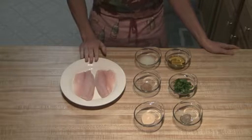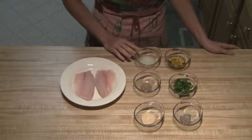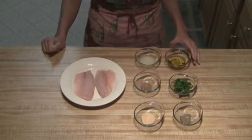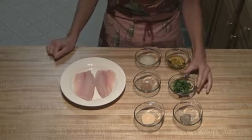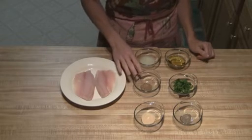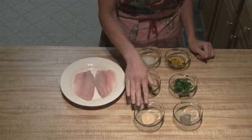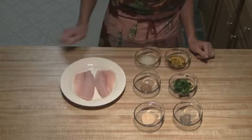I've got my two tilapia fillets. Then I have one tablespoon of lemon juice, two tablespoons of olive oil, two tablespoons of fresh cilantro, one teaspoon of Cajun seasoning, one teaspoon of garlic powder, and a half teaspoon of black pepper.